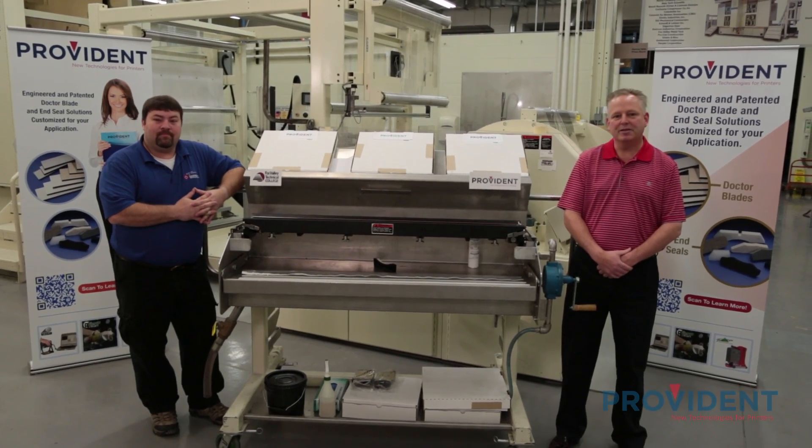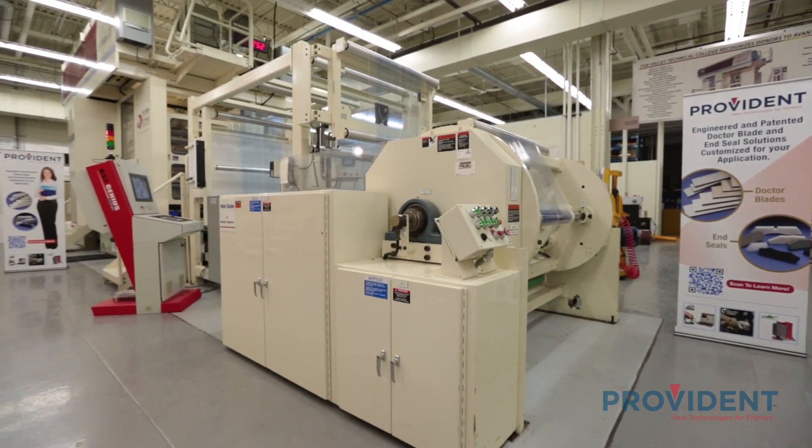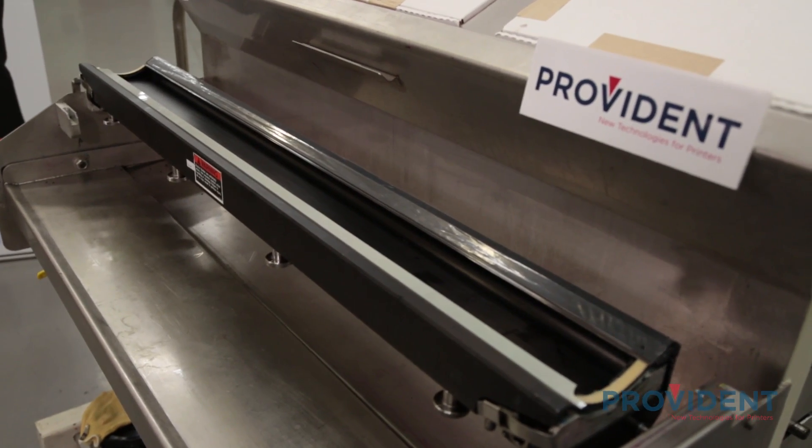Hi, I'm Tim Allen with Provident, here with Randy Carter, technology specialist at Anderson and Vreeland. We're here in Appleton, Wisconsin at the Fox Valley Technical College doing a two-part video series on how to best utilize your enclosed chamber doctor blade system. This video will highlight some tips and tools on how to maximize performance of your chamber while keeping it clean and downtime to a minimum.